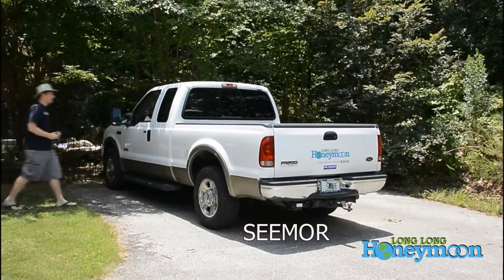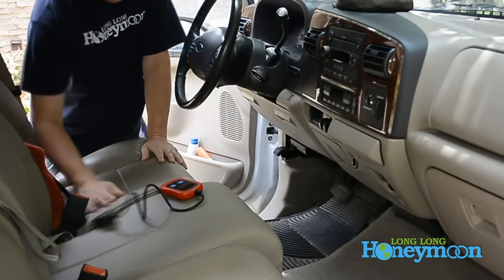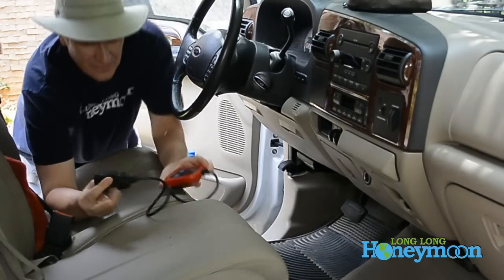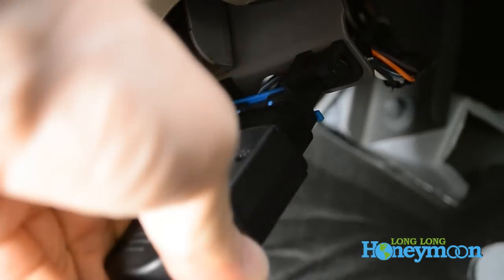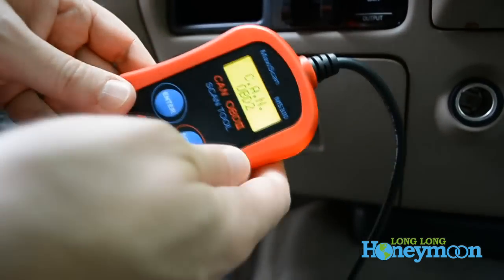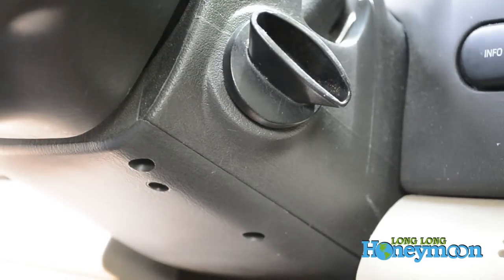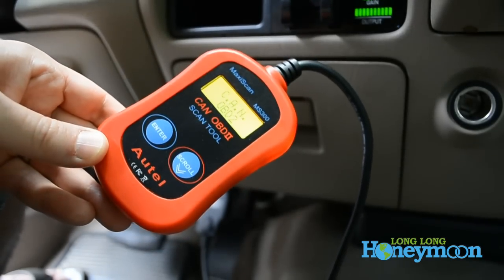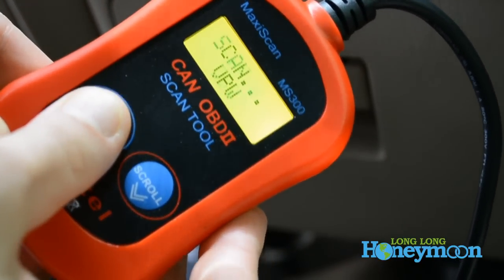Let's go take a look at Seymour, our truck, and plug this little device in and see what happens. Pretty much every vehicle built since 1996 has a female receptacle for these OBD2 scan tools. And the MS300 doesn't even require batteries — it's powered through the OBD2 cable. So all we need to do to read our codes is to plug it up, put the key in the ignition, and turn it forward, but don't crank the engine. This thing is so drop-dead simple, there are only two buttons to press.